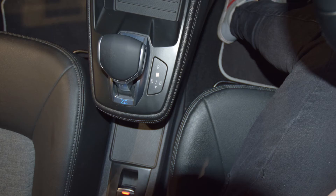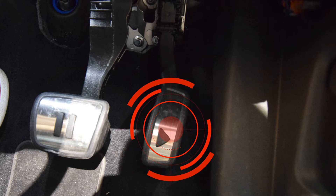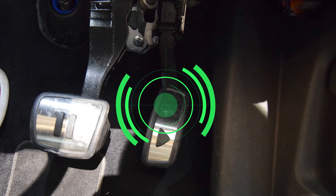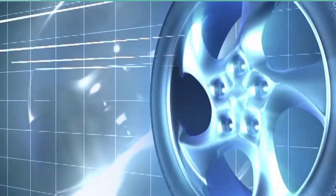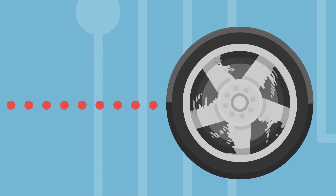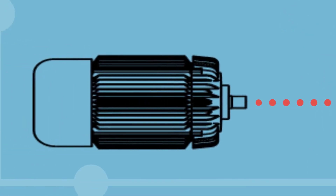Electric vehicles are all automatics, so when you use the accelerator all you are doing is putting electricity into the motor, which in turn drives the vehicle's wheels. As soon as you lift off that accelerator you are no longer putting electricity into the motor, but the motor is still spinning because it's directly connected to your vehicle's wheels. Now instead of using electricity to drive the vehicle, it starts to generate electricity back, effectively turning into a dynamo.